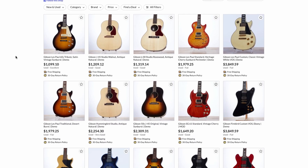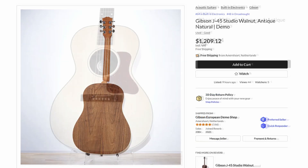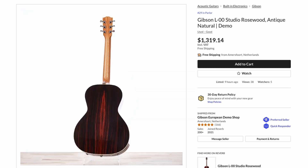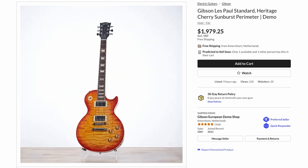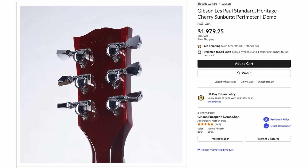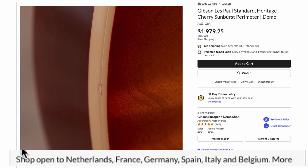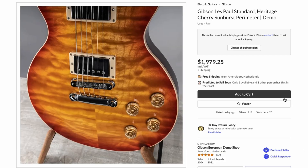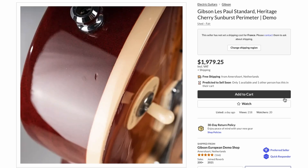To wrap things up today let's check out the European demo shop — they did update last week so we've got two weeks to cover. There was a 60s Tribute, nothing too fancy. A J-45 Studio Walnut with a pretty nice-looking backside. An L-00 Studio Rosewood with an interesting backside — with acoustics you always gotta check the back because the tops are usually not that fancy. But then speaking of fancy — look at this Les Paul Standard. That's a ridiculous top from that 2014 to 2018 era where you occasionally get wildly quilty flame tops. It's got locking tuners and is $2,000 including all taxes.